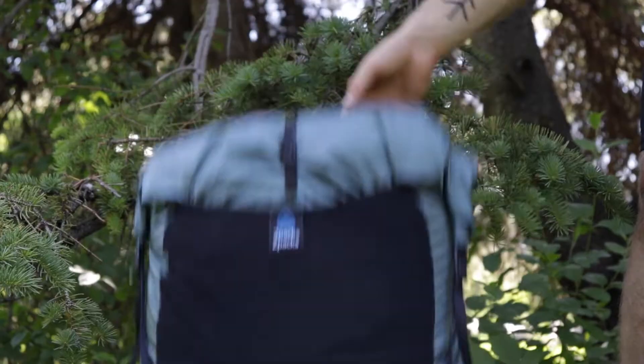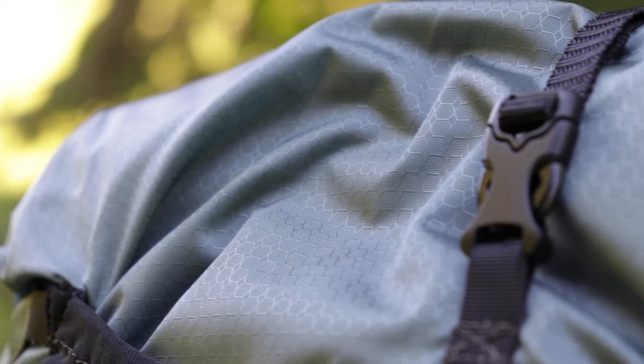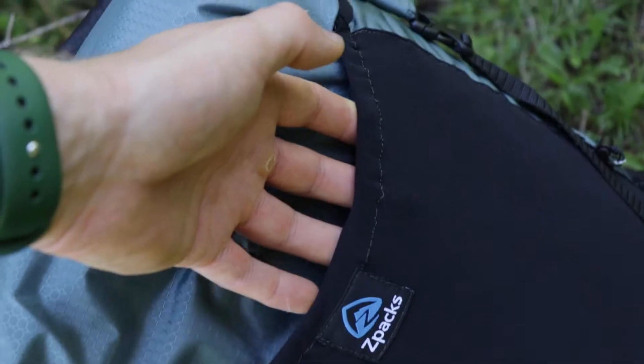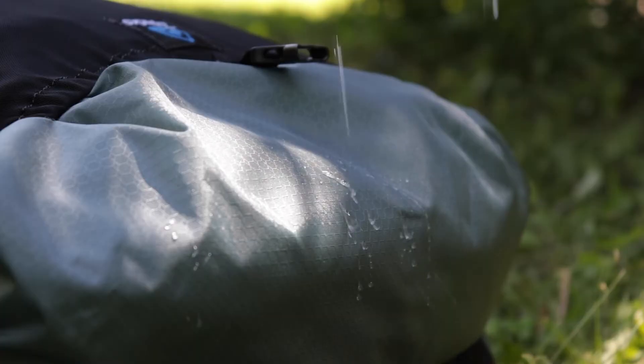Hey everyone, my name is Alex and this is the Z-Packs Arc Aerobic 60-liter backpack. Today I'm doing an overview of all the features on the base backpack. With Z-Packs you can get a lot of modular add-ons, and that's one of the main reasons why I love Z-Packs. But today we are just covering the base backpack.